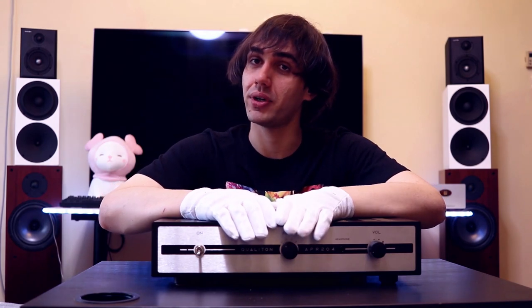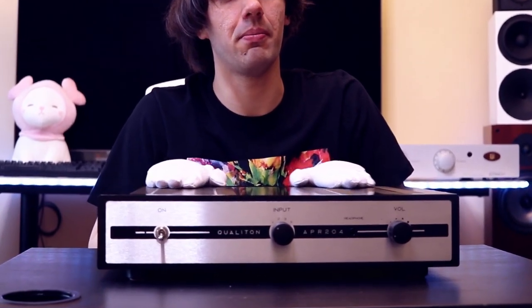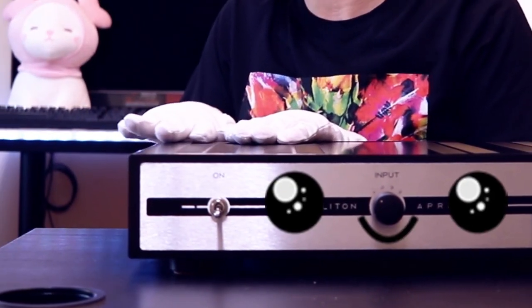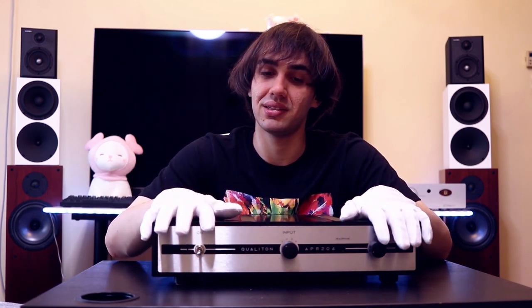The APR204 relies on four tubes which are hand-selected by Audio Hungary and Coalition. The way it is built feels better than the Unico amplifier I'm using, it feels better than the Roxanne Caspian, it is way better than the Sonoma Model 1 in terms of build quality. It is more or less at the level of the Audio GD Master 19 I reviewed on Audio Fire Heaven, which is a pre-amplifier slash headphone amplifier.